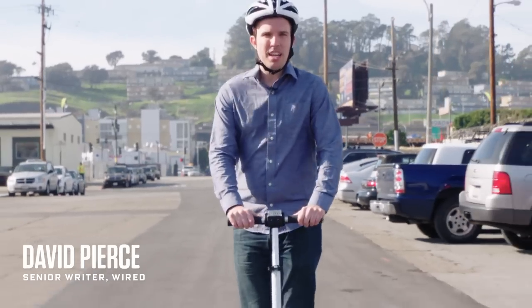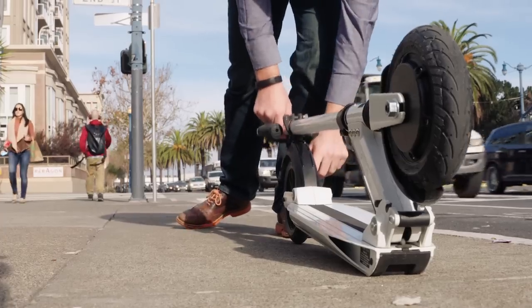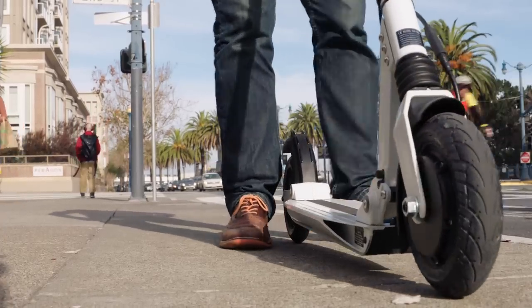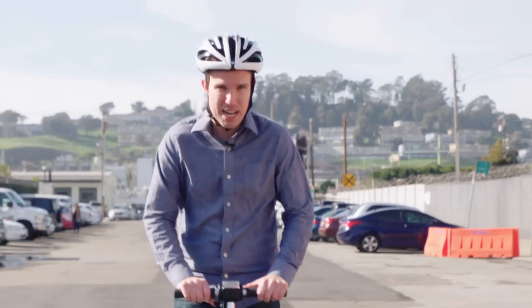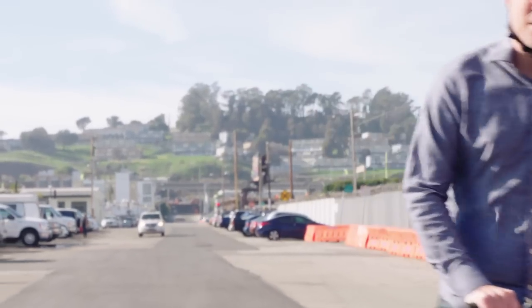This thing is called a U-Scooter. Basically it's a souped-up electric version of that Razor scooter you had when you were a kid. It costs a thousand dollars, but for that thousand dollars you get a motor that'll go 18 miles an hour. That doesn't sound like much, but on this thing it feels crazy fast.